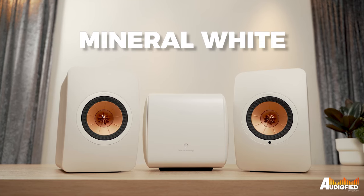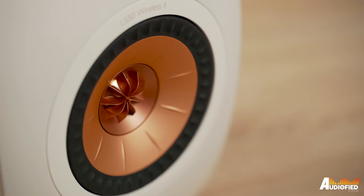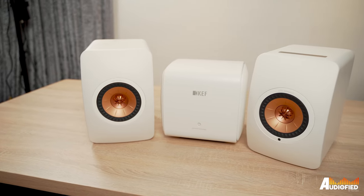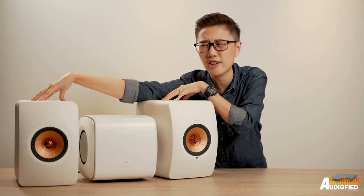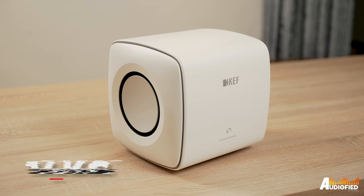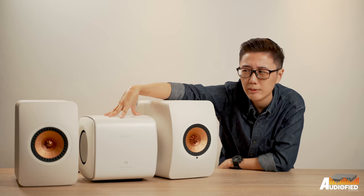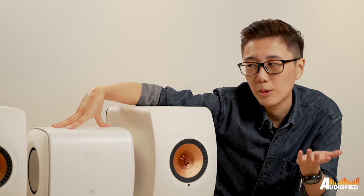So let's talk design. These look gorgeous. I have the Mineral White colorway and the mix of white, black and this bronze copper color is stunning. That being said, these are pretty hefty speakers. Each unit comes in at around 10 kilos so these two alone are around 20, and the sub is around 13 or 14 kilos. This sub is definitely a lot more compact than a lot of other subwoofers I've seen, although it's also a lot more dense.